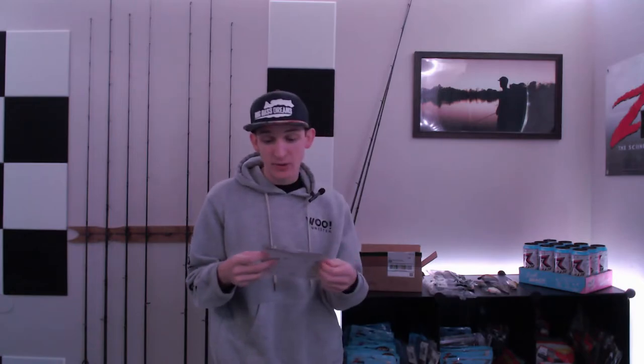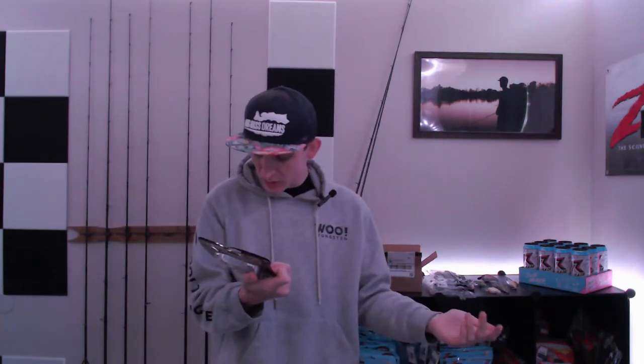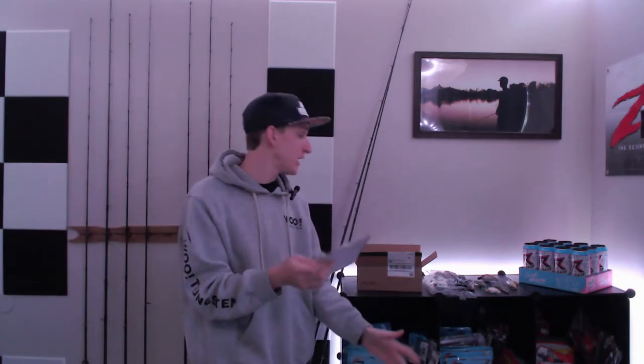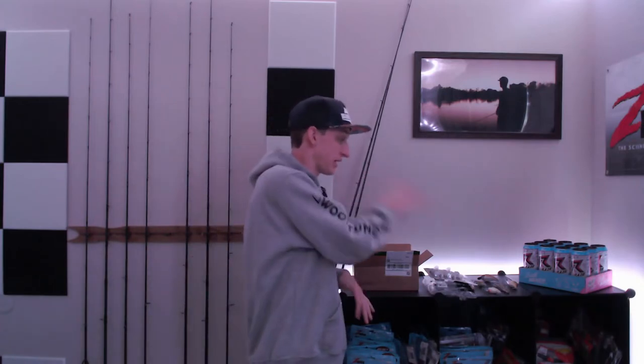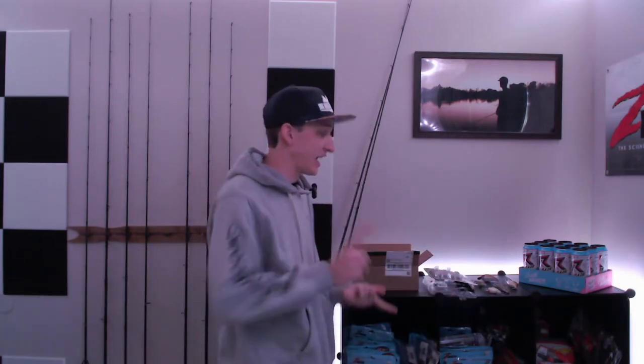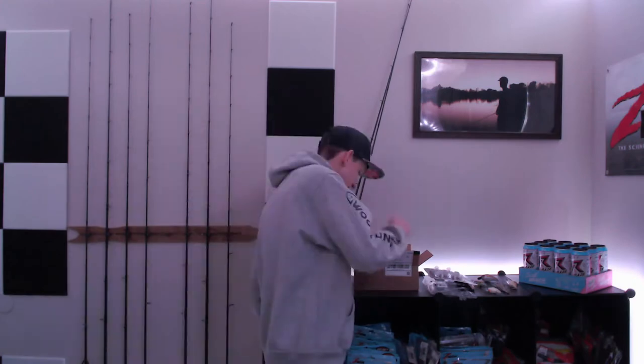We're ending with another Megabass classic — the Spark Shads. I've used this bait before and seen it all over the place. This is similar to a ghost minnow type color — basically an all-white bait. It's a great style bait especially for this time of year. I love that I can fish any one of these baits spring, summer, fall, and even winter for a lot of these plastics.